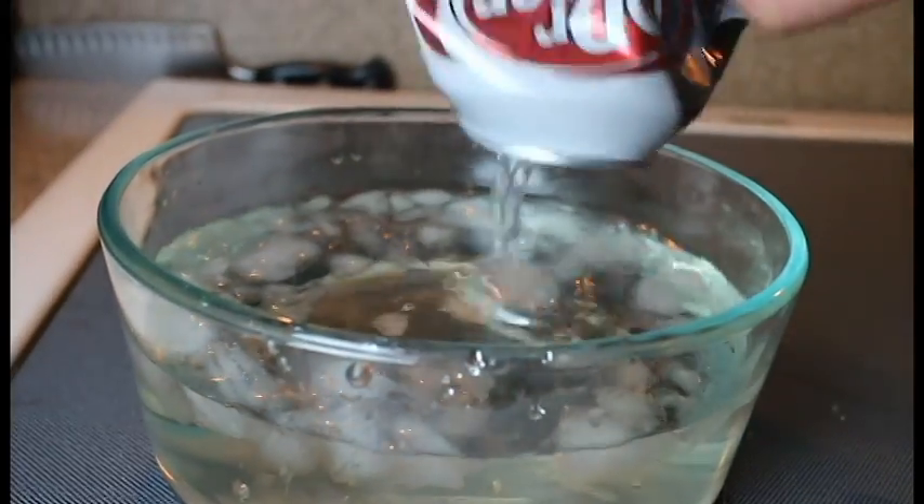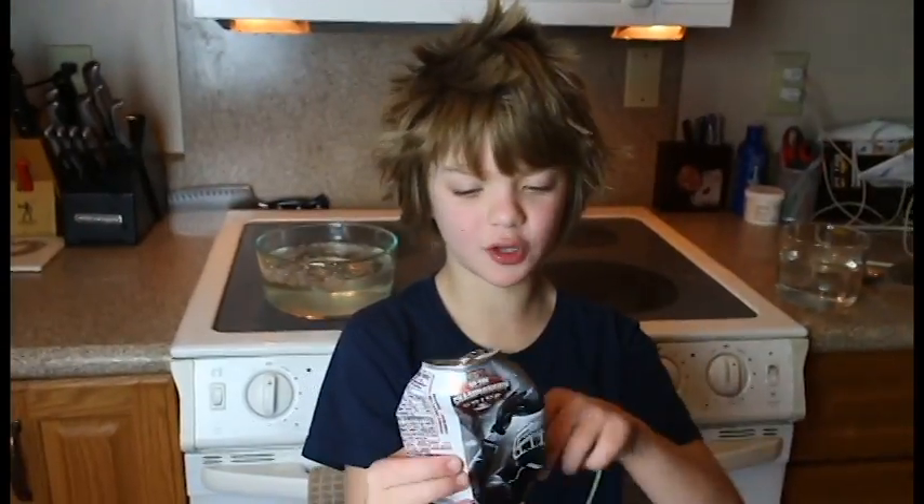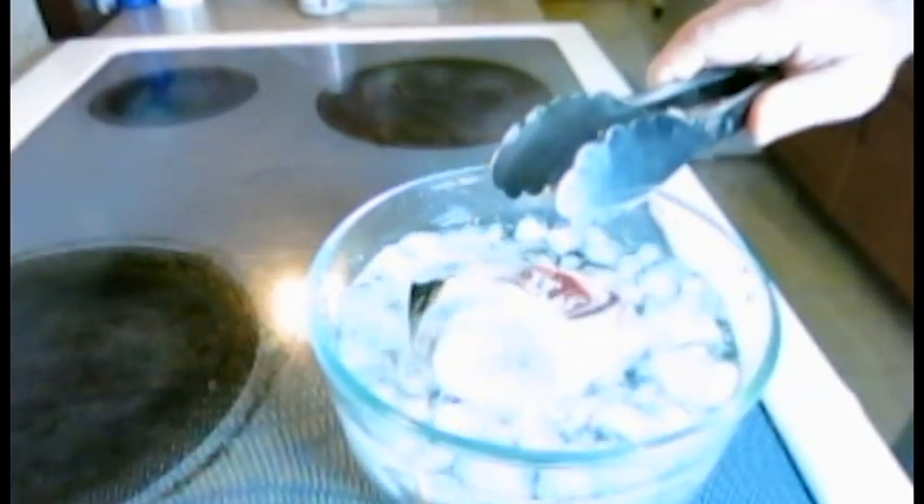Ta-da! So this is how to crush a can with nothing but air, and we didn't even add air pressure to crush it. We took away the air pressure from the inside and now it's crushed this much.